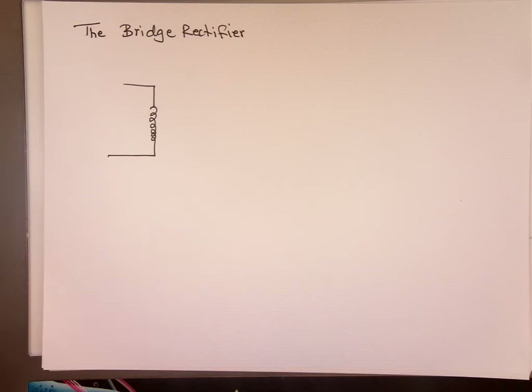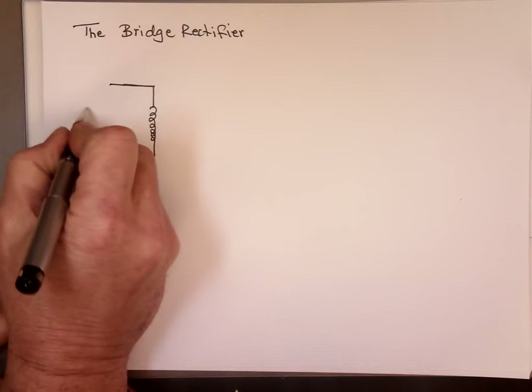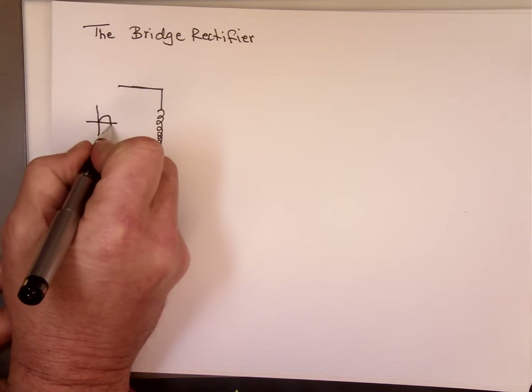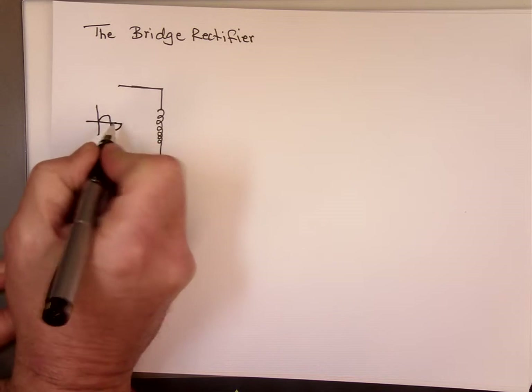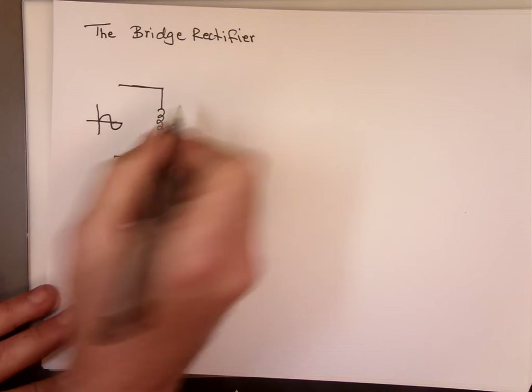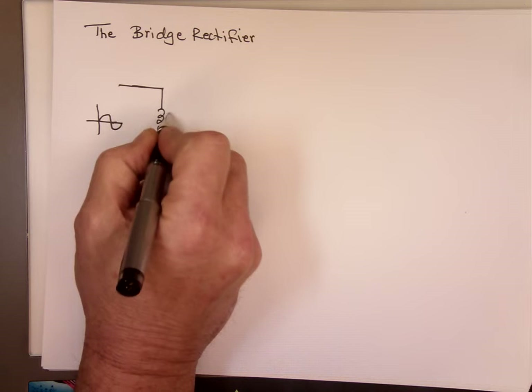Bridge rectifier. We talked about the full wave rectifier in the previous video, where we used diodes. Today we are going to use four diodes to represent a full wave bridge rectifier. The circuit includes a transformer.